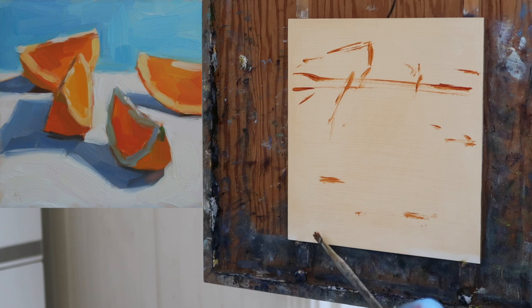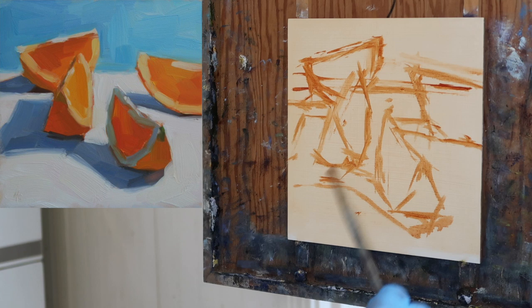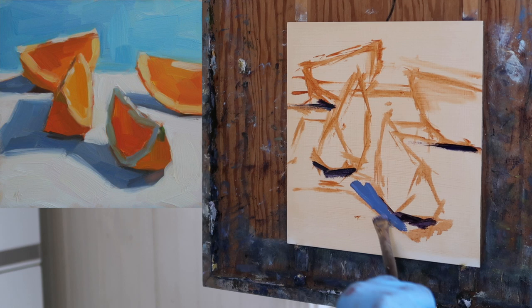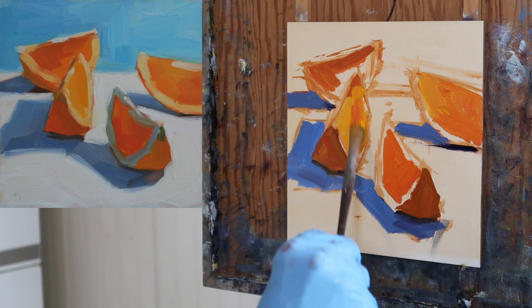The first thing to note is how lightly toned the panel is — just a light toning of burnt sienna. Now I'm sketching in the big shapes using burnt sienna as well, not going for any detail, just mapping out the composition. Then I come in with the darks and work from dark to light, putting in the shadow colors right now and areas of the orange that are also in shadow.